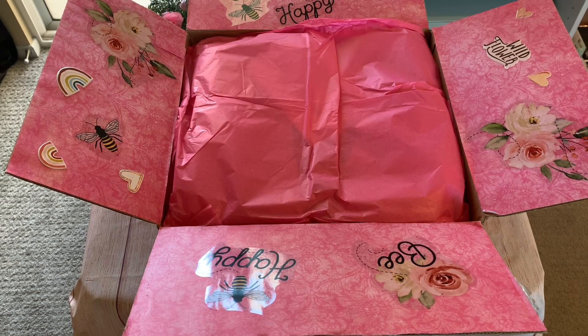Hello everyone and welcome to my channel, this is Jennava here. I'm coming to you today to share an incoming swap that I did with V, who you guys all know as Buzzing with V, here on YouTube as well as on Instagram. This is a Valentine's Day swap that we did.